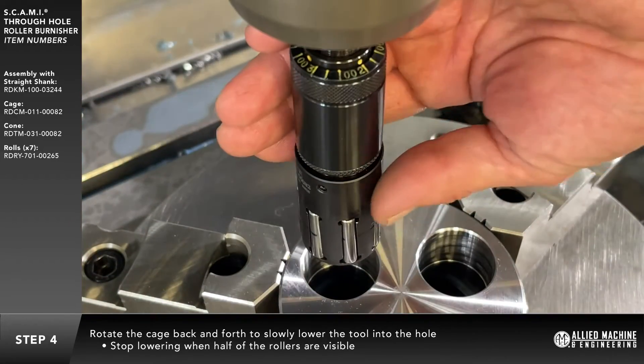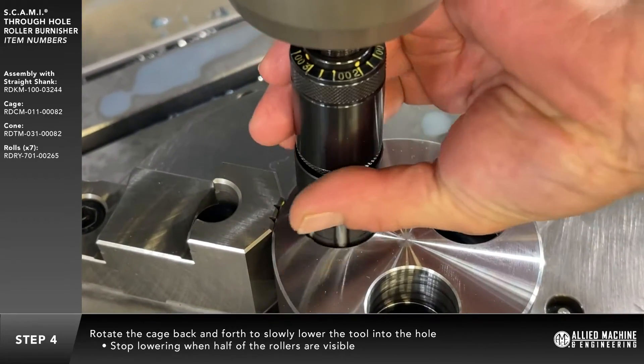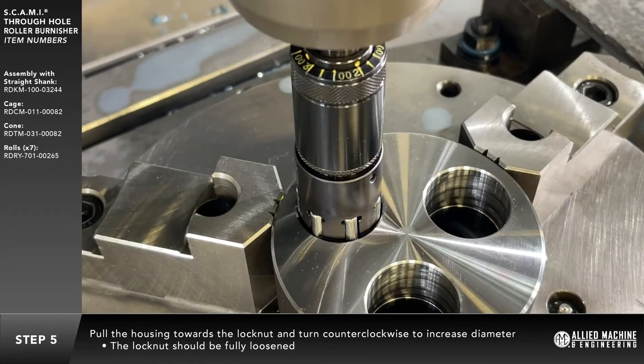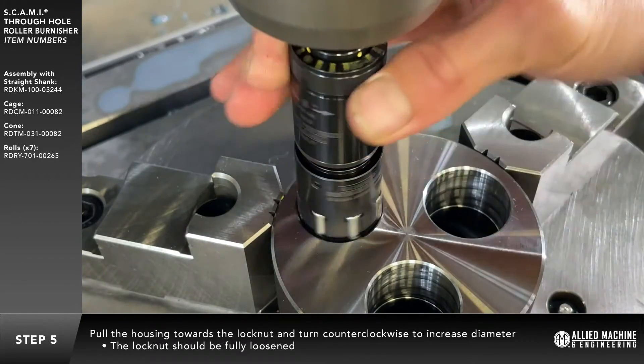Hold onto the cage and rotate the cage back and forth as the tool is lowered safely into the hole. Stop if you feel anything catch or drag — you will then need to reduce the diameter further. Stop lowering into the hole when half of the rollers are visible above the hole.